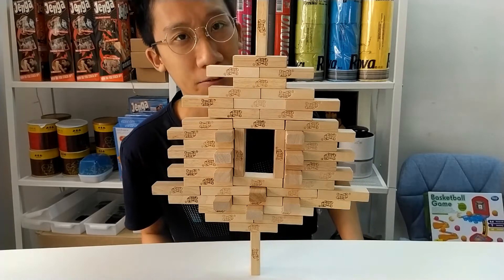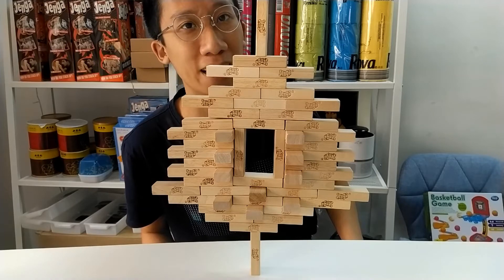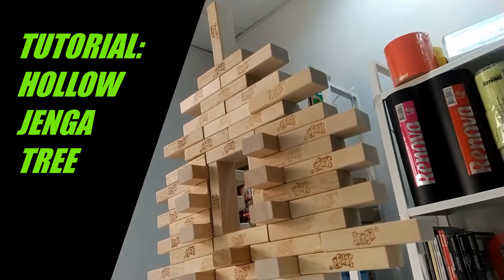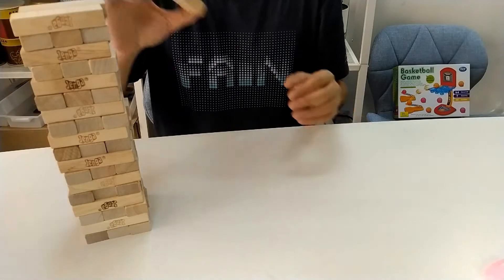Hello there! If you want to know how to build a hollow Jenga tree like this, you've come to the right place. A hollow Jenga tree requires a full set of Jenga — 54 pieces.